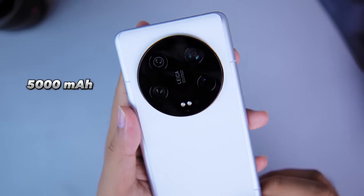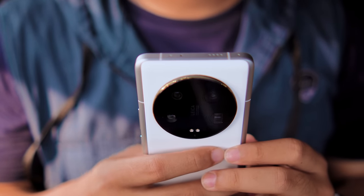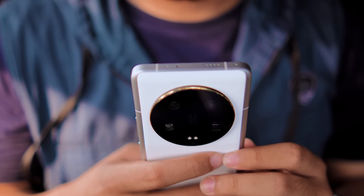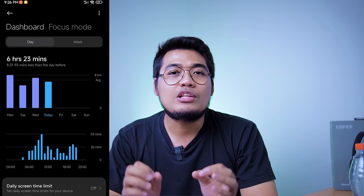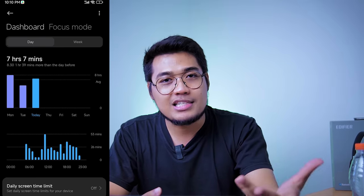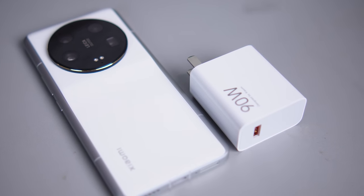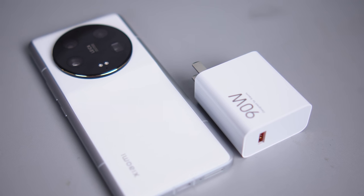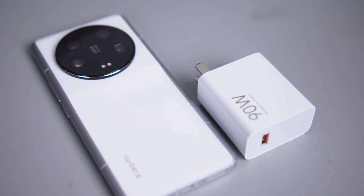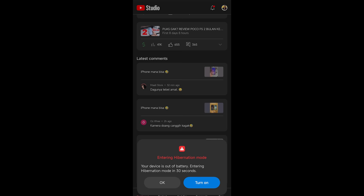For battery, the capacity is 5000mAh. With my usage — about 90% mobile data and 10% WiFi — it can reach around 7 hours of screen-on time, which is quite impressive. Charging speed supports 90W, going from 1% to 100% in only 38 minutes. There's also a hibernation mode, so when battery reaches 1%, it doesn't shut down immediately but gives a warning first.